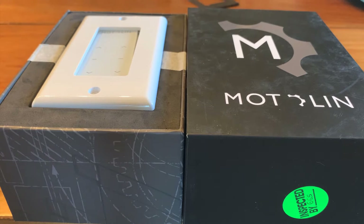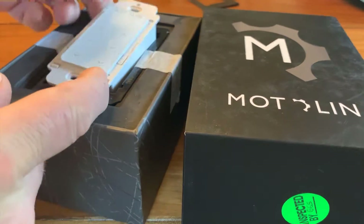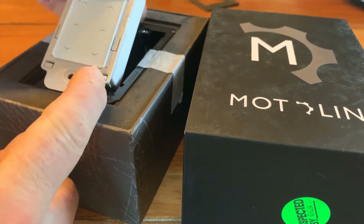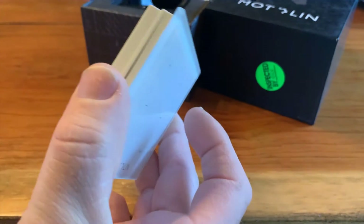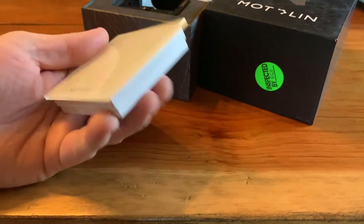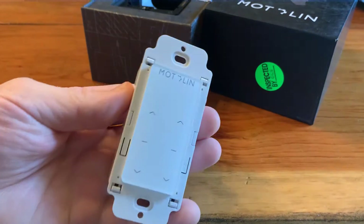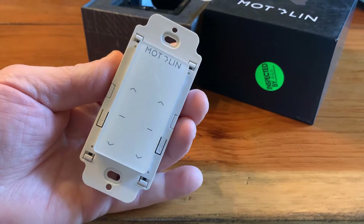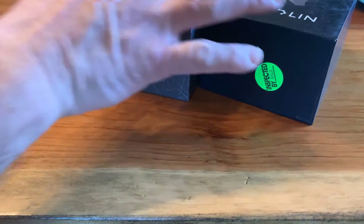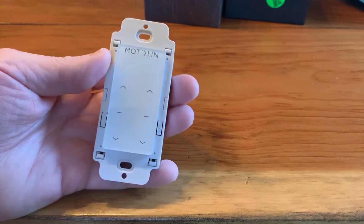It is important to understand that there are two types of remote controllers. One is a surface mount, and the other is an in-wall mount. Today, we will be working with the in-wall remote.